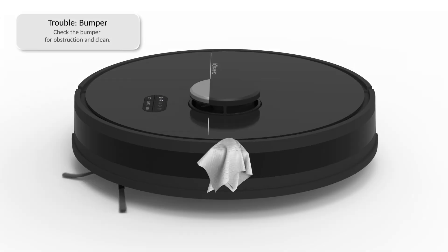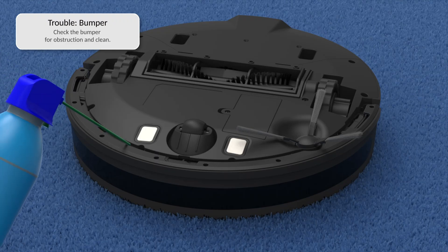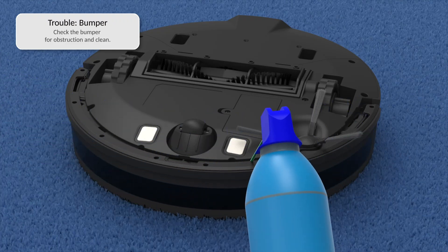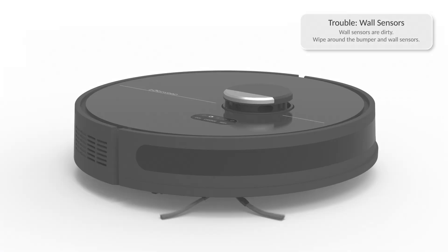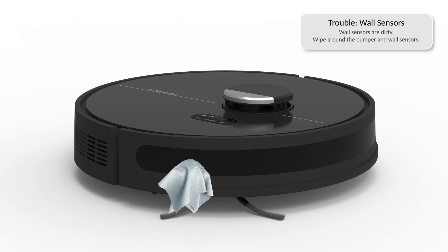If Dustin is having trouble with his bumper, check the bumper for obstructions and clean it. Tap and lightly press the bumper from end to end to ensure it can move freely. You may use a cleaning brush or compressed air to remove any congestion. If Dustin is having trouble with his wall sensors, wipe around the bumper and wall sensors.